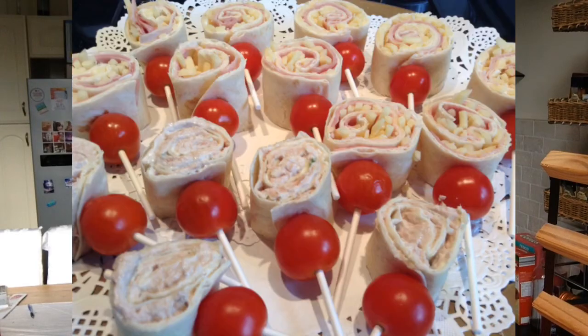Starting with my wrap popsicles. Take a tortilla wrap of your choice — I used a flour wrap but you can use a whole wheat wrap. Fill your wrap with a filling of choice. I did some with tuna, some green onion, and a little bit of Greek yogurt. I did some with cheese and ham.